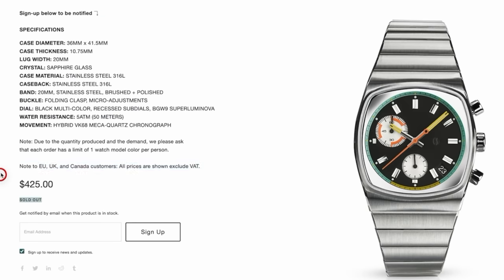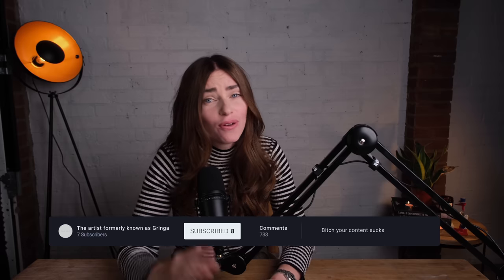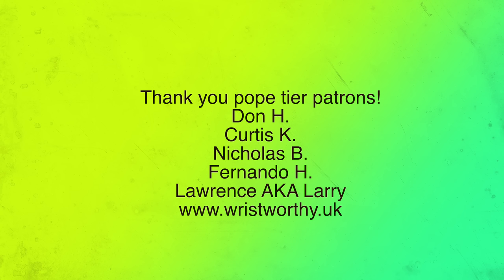If you like this watch, tough luck — it's all sold out. But hopefully it comes back soon, and I cannot wait to see what Brew brings us next. This was just supposed to be a short one and I've rambled on too long already — I just had to share this watch with you guys. Don't forget to like, comment, and subscribe. Until next time — bye guys! And thank you to my amazing patrons who keep this channel going. You're amazing.